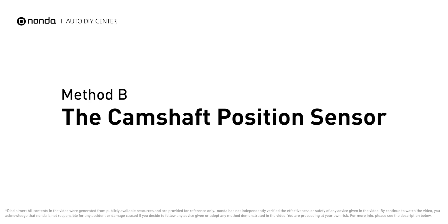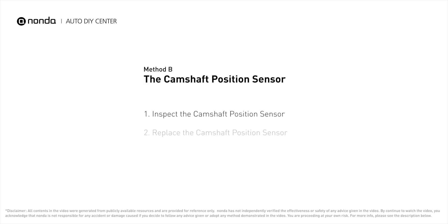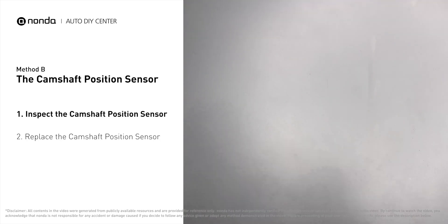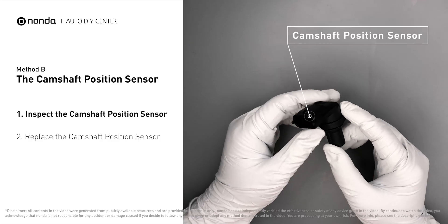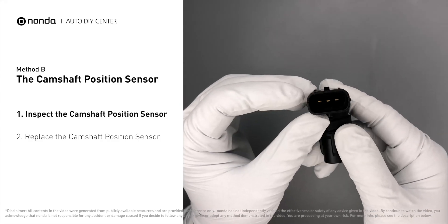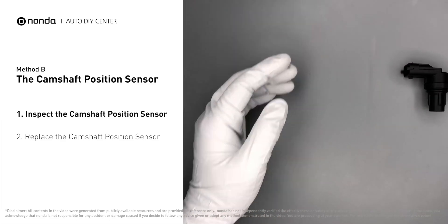Method B: The Camshaft Position Sensor. The camshaft position sensor is located in the valve cover near the top of the engine, or it can be located at the front or rear of the cylinder head. First, carefully remove the camshaft position sensor from the vehicle. Visually inspect the sensor to make sure it hasn't been contaminated by a leak from another engine component.